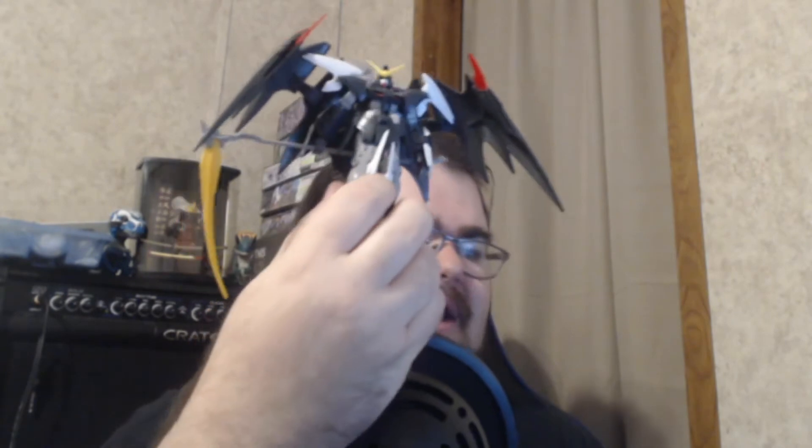Next up is my Death Scythe Hell. I haven't painted the scythe yet — this is one of the older kits where you have to do a little bit of painting to make it look better. I'm probably going to put some time into that at the beginning of the new year. Death Scythe is one of my absolute favorite kits. By the way, these are all 1/144 scale, so the size is a little bit smaller.